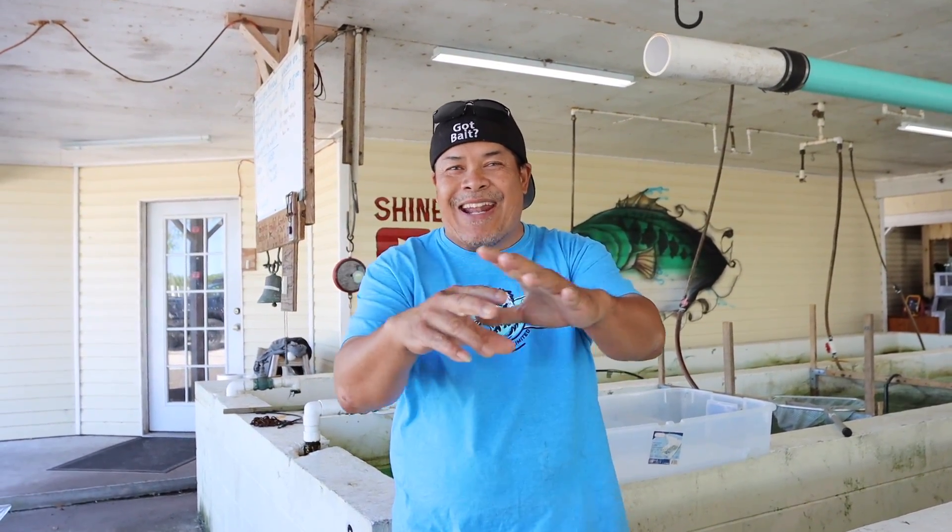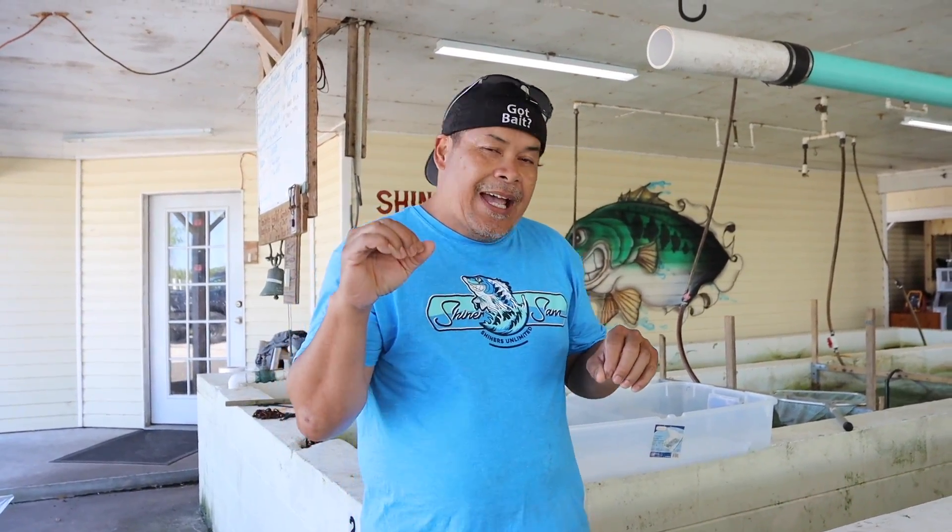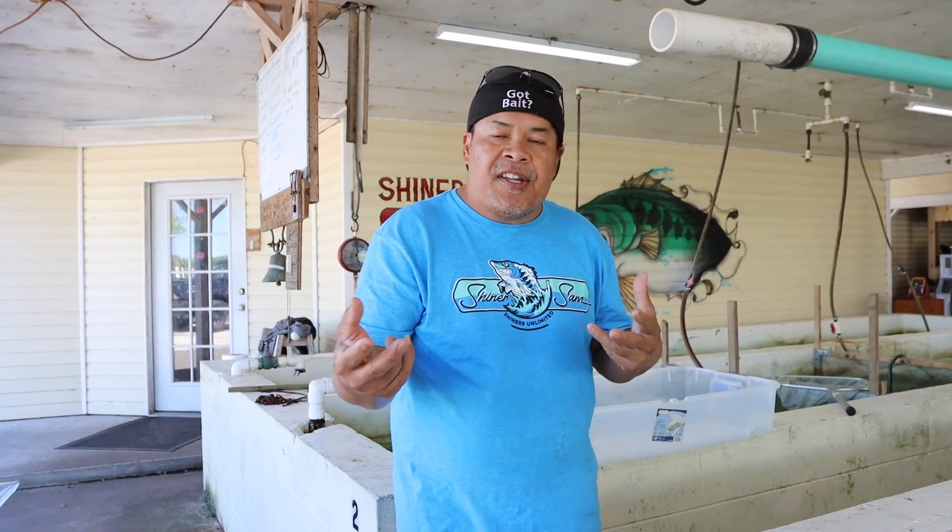Hello guys, Shana Sam from Shana's Labor Day. I'm back again on grading the fish. I did the video about grading the fish last 2-3 videos. Some of you guys probably seen it already, but still people are confused about grading the shiners.